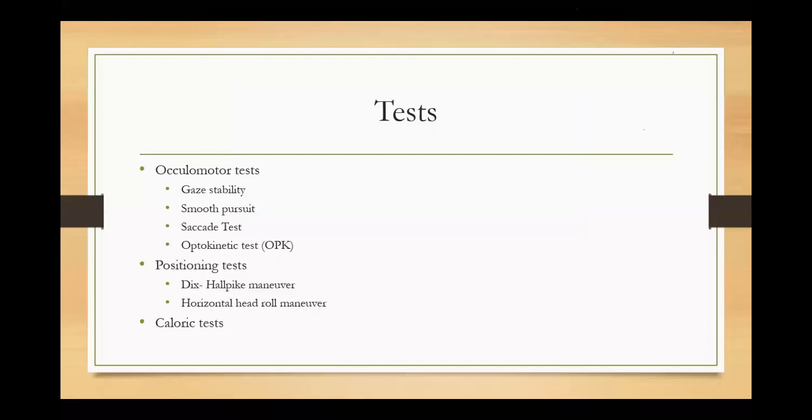Now about the test — what we are going to do: we have prepped the patient and the patient is ready. We are going to have three different tests: an oculomotor test, which has to do with your eye movements, and then positioning tests, and then a caloric test. We are going to do these three kinds of tests to understand completely about the vestibular status.